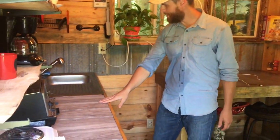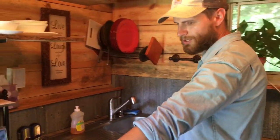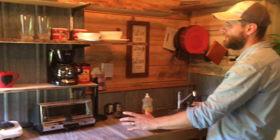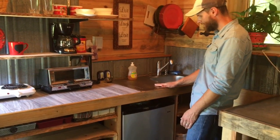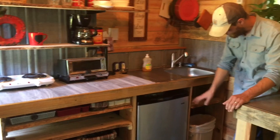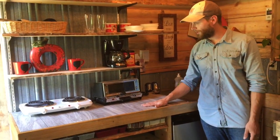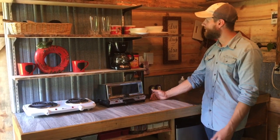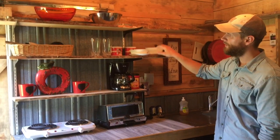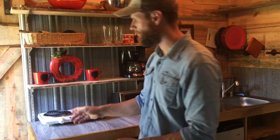This is the kitchenette area — it looks like an outdoor kitchen that was modularly built. It has a steel sink, a fridge underneath, and some shelves. The flooring here is actually ceramic tile that looks like hardwood, and there's rough-cut shelving throughout.